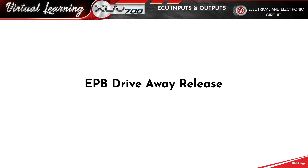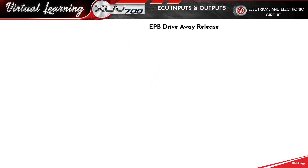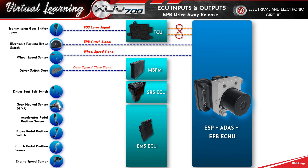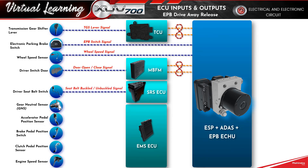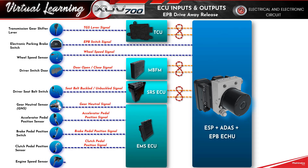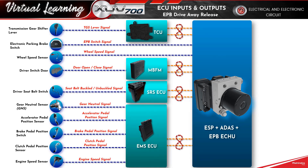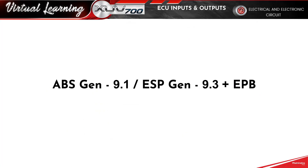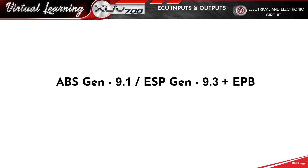Electronic Parking Brake Drive Away Release. Anti-Lock Braking System Gen 9.1 or Electronic Stability Program Gen 9.3 Plus Electronic Parking Brake.